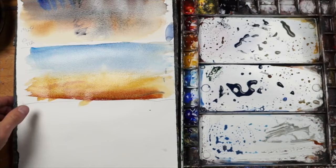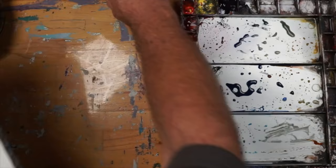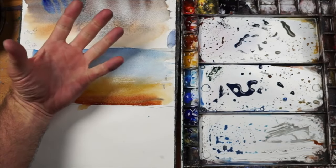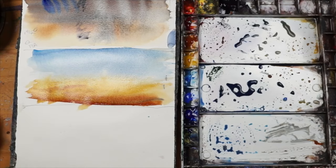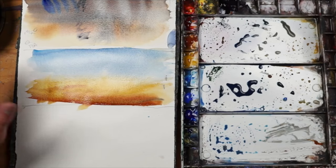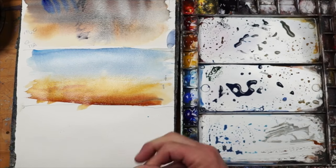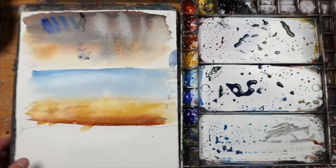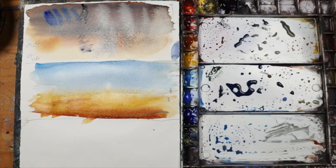The sun is going to do it quicker. And if I put it in the sun, I may want to lay it flat. If I use a dryer, sometimes the force of the air is going to push that wash around and you may not want that. If you don't want to push the pigments around, then the sun or just letting it dry flat is going to be the best way to do it. So I'm going to put this in the sun for a couple of minutes and I'll be right back.